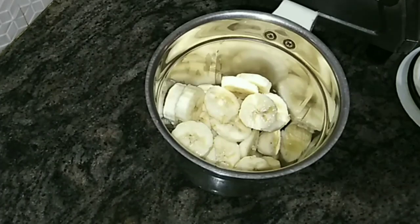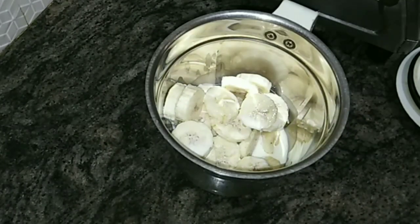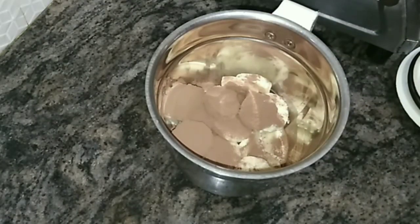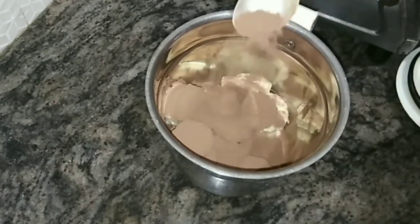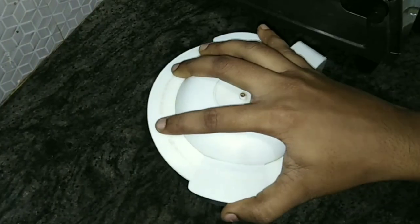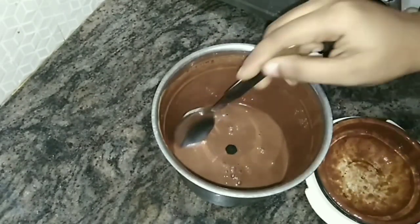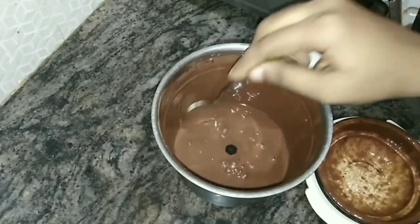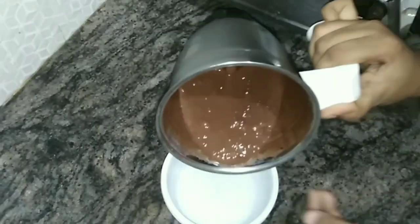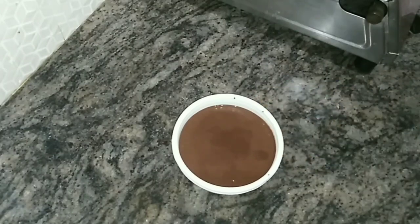I'm going to add the bananas in the mix jar. I'm going to add 1 cup of chocolate. I'm going to blend this. I will blend this in the fridge for 2 hours.